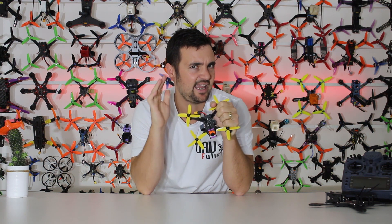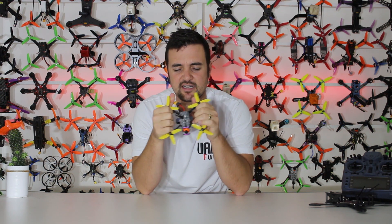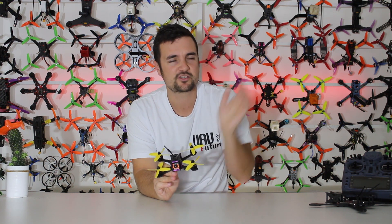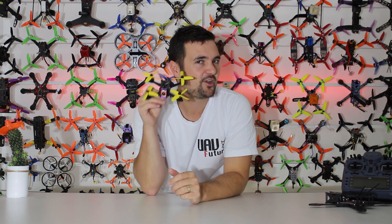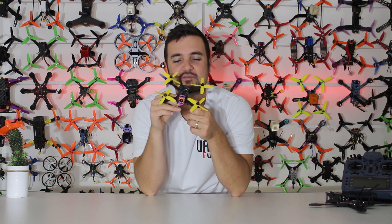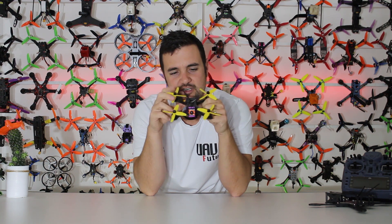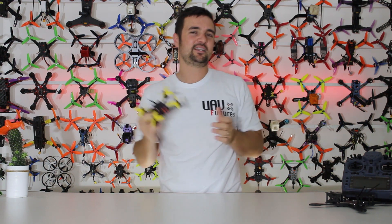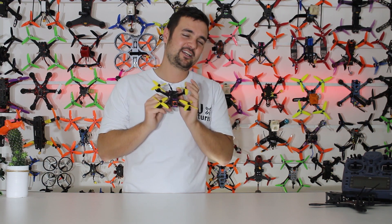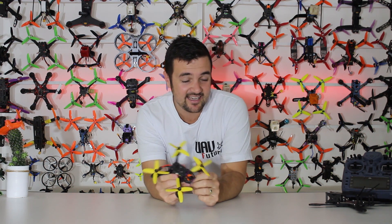Overall it flies okay, but I'm not really going to recommend it when you have options like the XJB at a similar price. It's a pretty docile little quad, not going to break any speed records. It wasn't terrible once you fix the air mode and make sure the motor stop box isn't ticked — otherwise you're going to have a bad day when you let off the throttle. It's a shame it ships that way targeting beginners, because it would definitely trick them. Subscribe for more FPV content, and as always, happy flying.